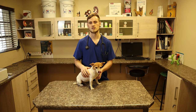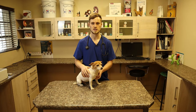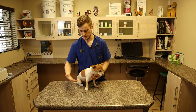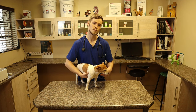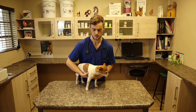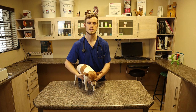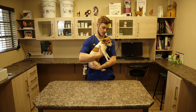So Gracie is a small breed dog. She's quite light. It's easy to pick her up, but it's still important to support her weight in the correct way. What I like to do is put one hand underneath the chest, let her stand up. And then when you pick her up, you use your other hand to support her underneath the hindquarters. So pick her up and then support underneath the hindquarters.